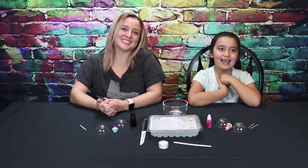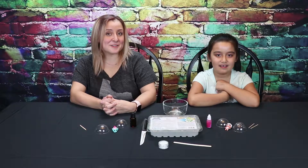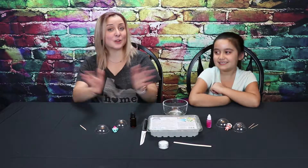Hey y'all, this is Laura. I am Camilla. This is Laura Lee TV. Today, what we're going to be doing, we're going to be making soap.